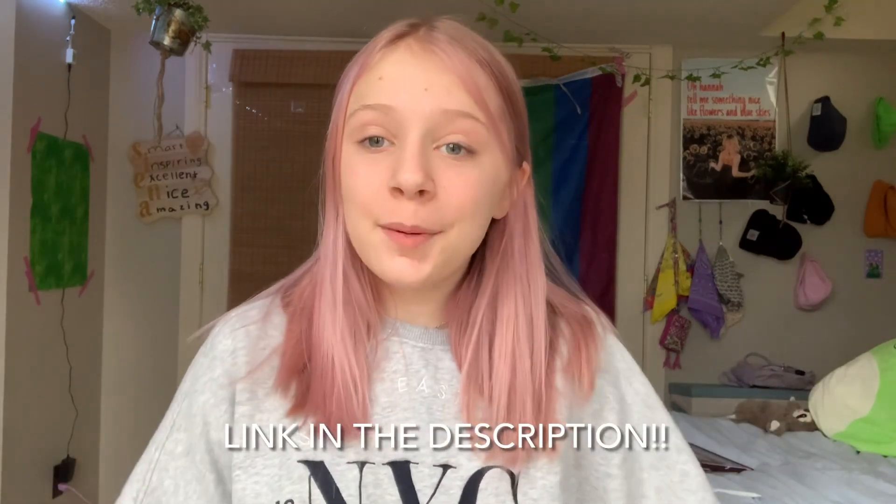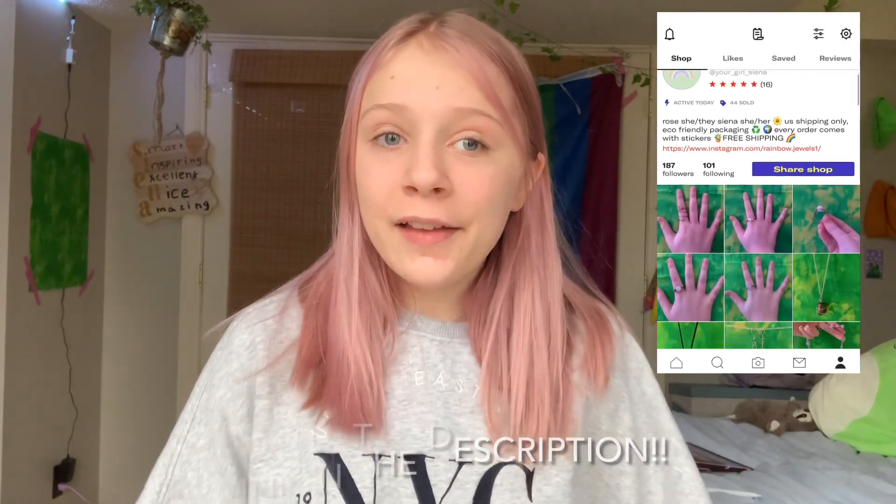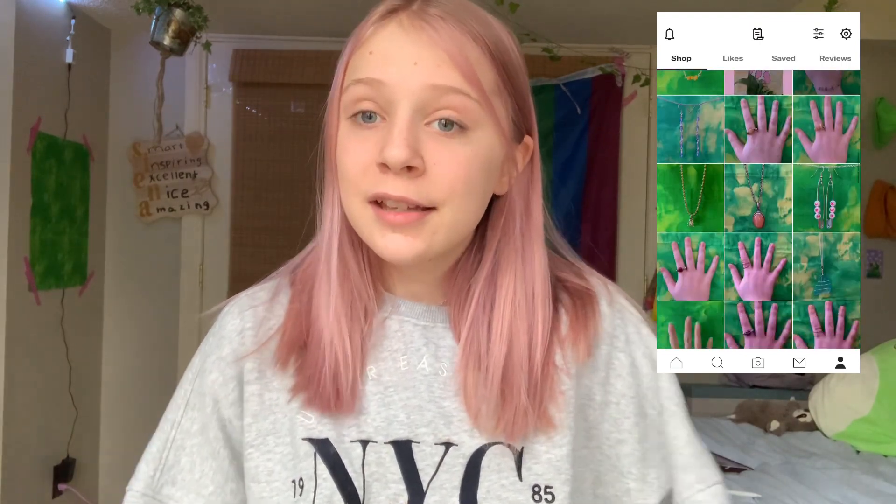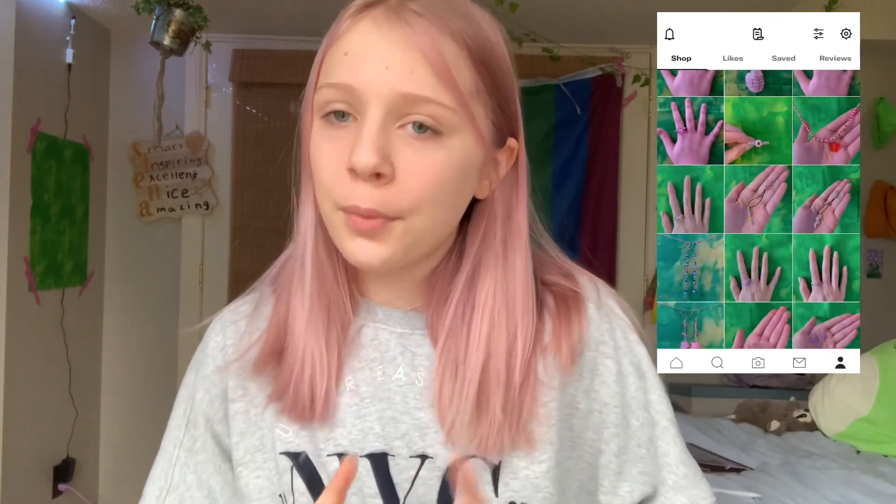Thank you guys so much for all the support — we're almost at 900 subscribers and growing so fast. Make sure to go check out my Depop because I sell rings, necklaces, and a bunch of other stuff with my friend. Most of the rings are under six dollars, so yeah, let's get into the video.